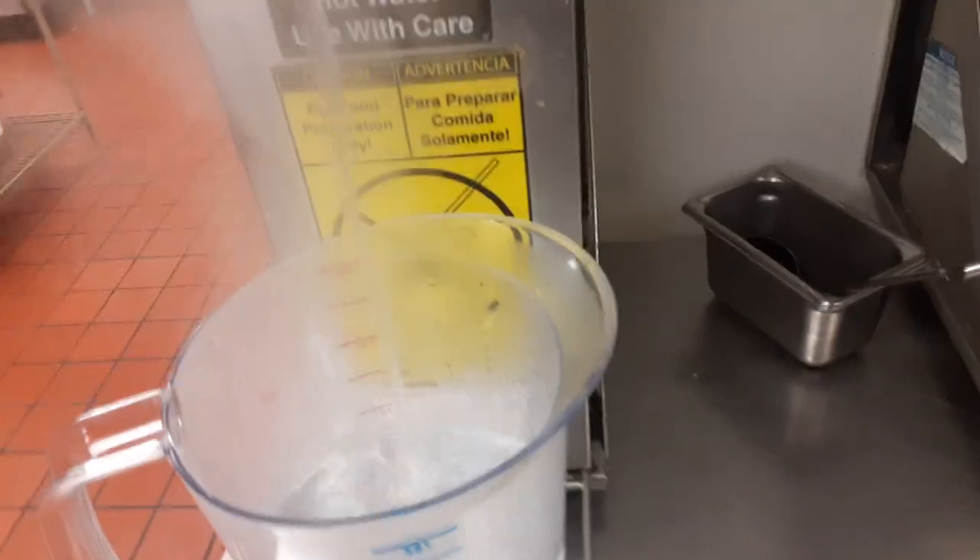A lot of people still use it on the mop and everything, but look at that — it's hot as hell. I'm gonna pour it in here. It's not gonna affect the temperature, trust me, because it's too cold right now — it's been sitting in the air. I'm gonna change it right now. We got the BUNN hot water.